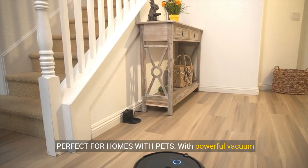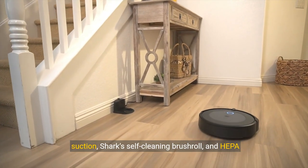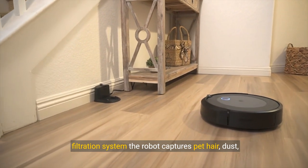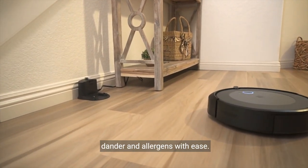Perfect for homes with pets. With powerful vacuum suction, Shark's self-cleaning brush roll, and HEPA filtration system, the robot captures pet hair, dust, dander, and allergens with ease.